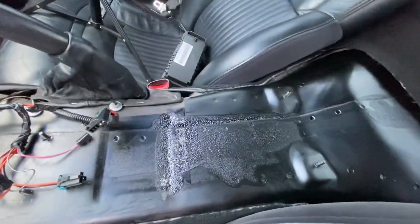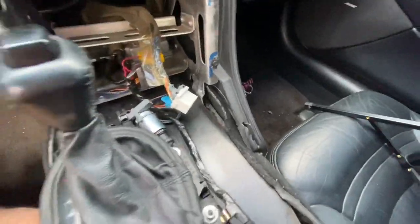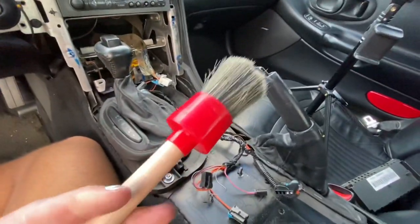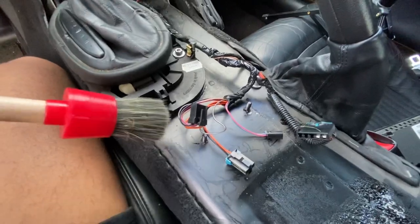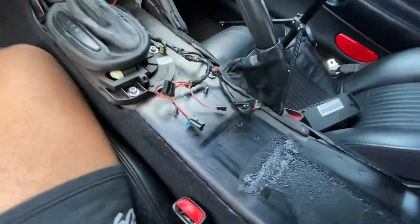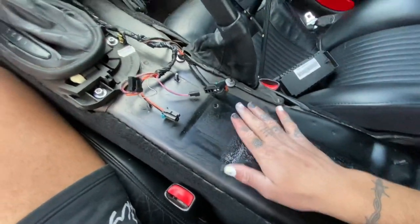I vacuumed out as much as I could and now I'm just gonna go in with my detail brush and scrub everything I can. Obviously be careful with the cords so you don't get them wet. This is stuff you'll never see, but in the back of my head I know it's dirty so I just want it to be clean.